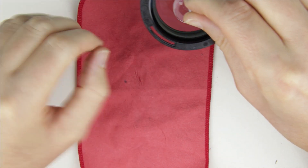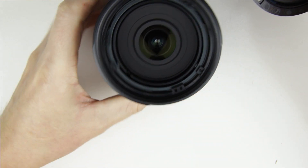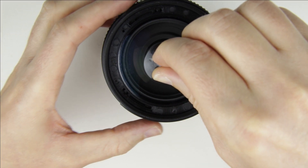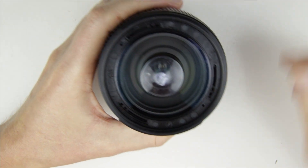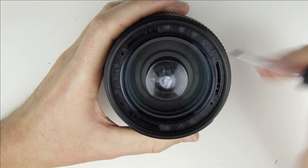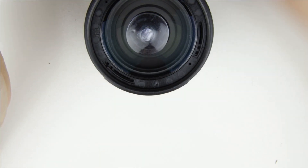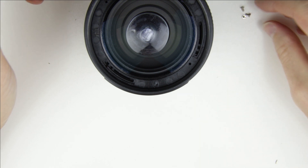Here is the mark. When the front lens element is installed, align the marks to keep the lens calibrated. Put back the screws.